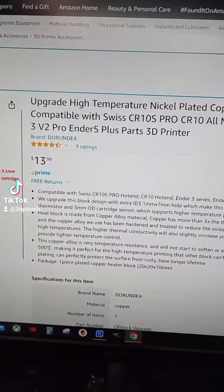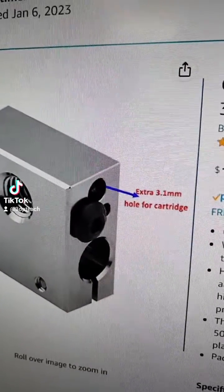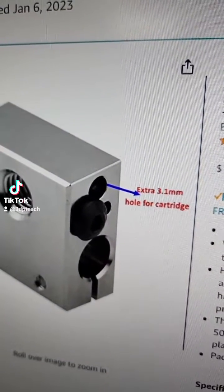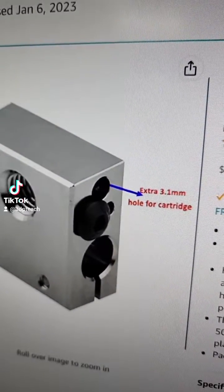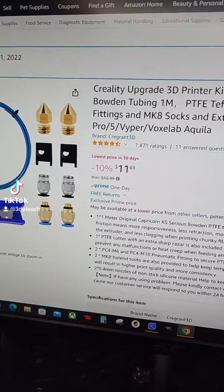It's supposed to be for a CR-10S or CR-10, but it works. The important thing to note is the extra 3.1 millimeter hole for the thermistor — you will need the one with the 3.1mm because the thermistor on the AntiCubic Cobra uses that size.